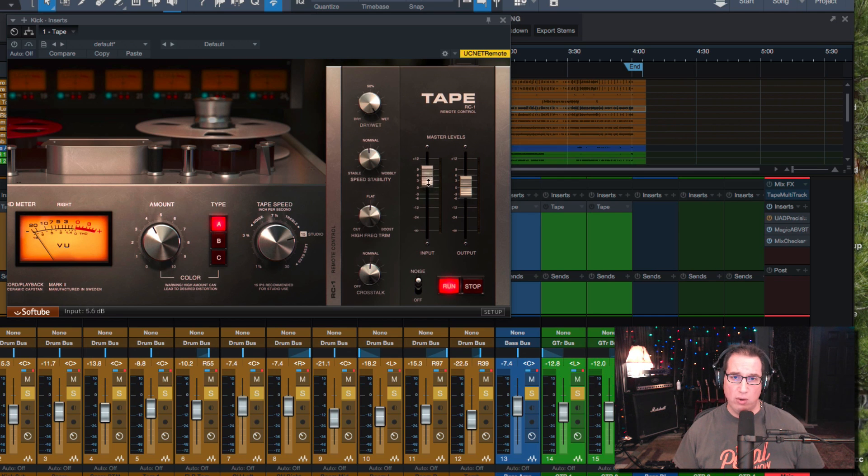To the right we have our master input and output levels. If you want to hit the tape harder, crank the input up and compensate by turning the output level down. And then over here we have the noise control — you can turn off the tape hiss entirely, or leave it on. Running at 15 or 30 IPS, even with noise on, it's not overbearing — it adds a little bit of that tape hiss back into the signal, which is how a real tape machine sounds.